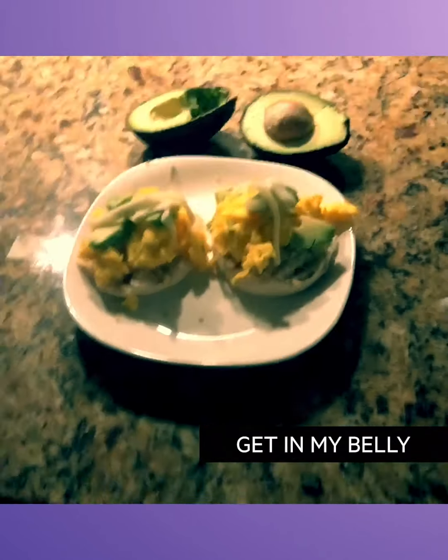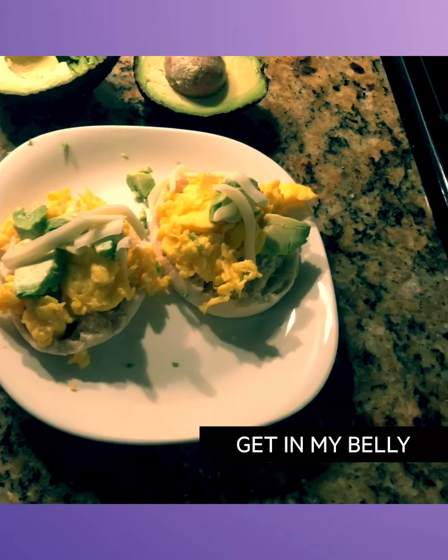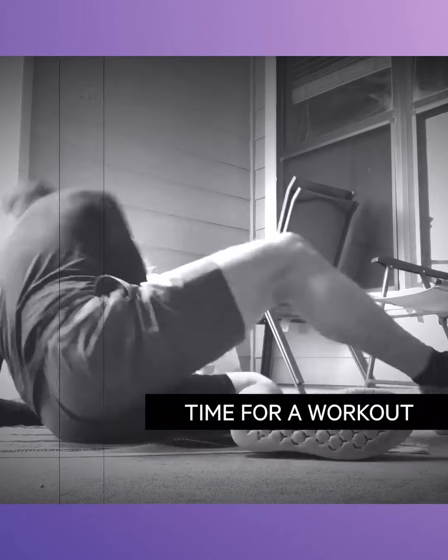And here's the finished product, guys. I know it doesn't look too appetizing, but I promise it's pretty delicious. Got a little bit of mozzarella cheese, avocado, egg, and an English muffin.